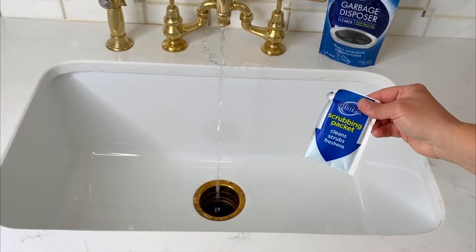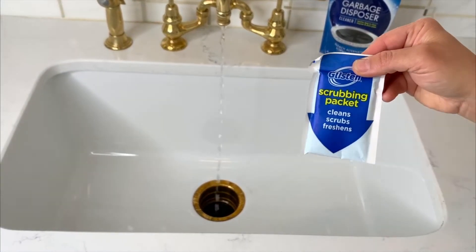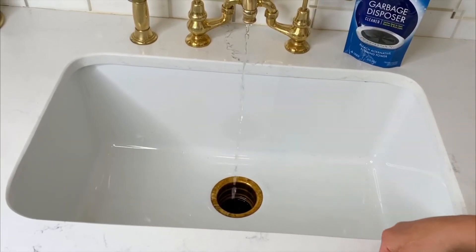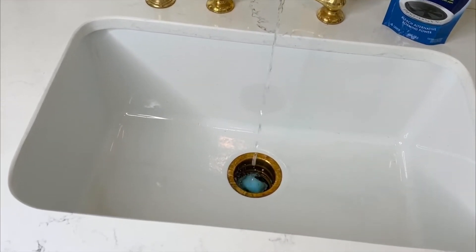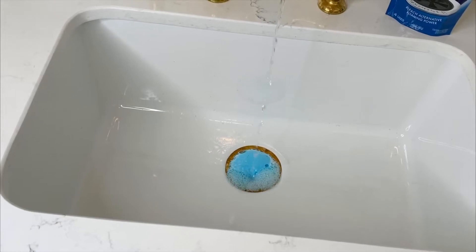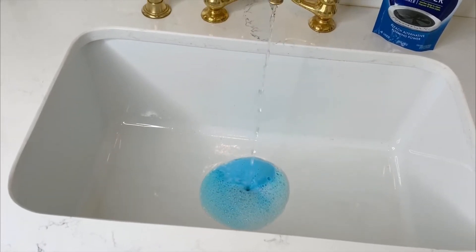If you're wondering how to get your disposal extra clean, let me show you. Take this little packet right here, put it down into your disposal. Turn it on and watch for the bubbles — that's how you know all that greasy grime is going away.